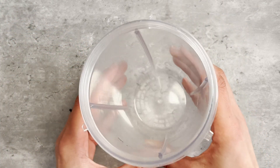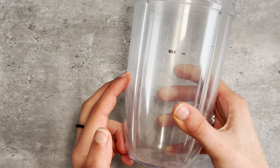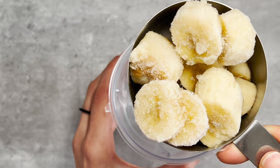Get yourself a Nutripolit, a Vitamix, or a Hamilton Beach blender — these are the best blenders for this smoothie bowl. Now add your ingredients: the first one is one cup of frozen banana slices and half a cup of frozen pineapple chunks.